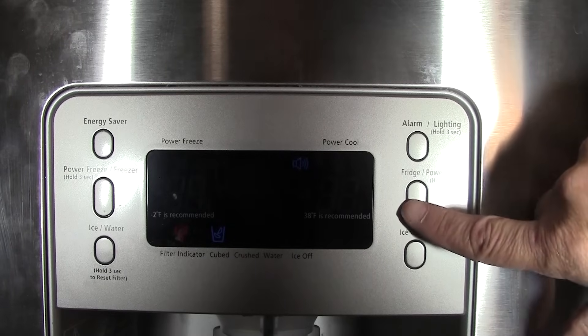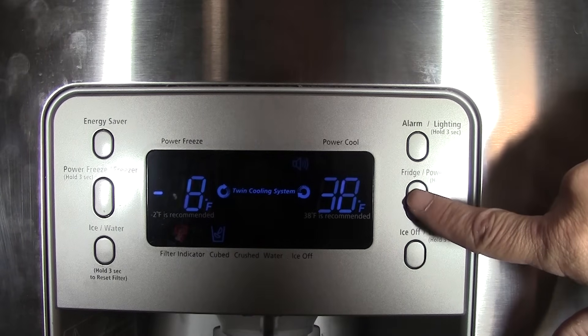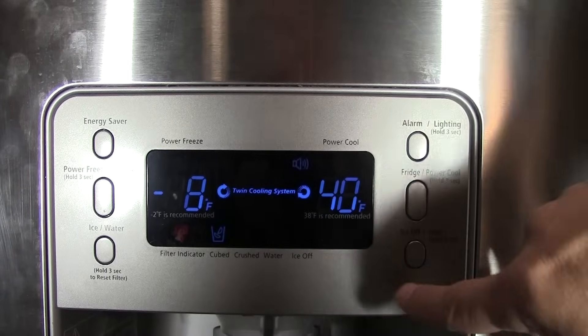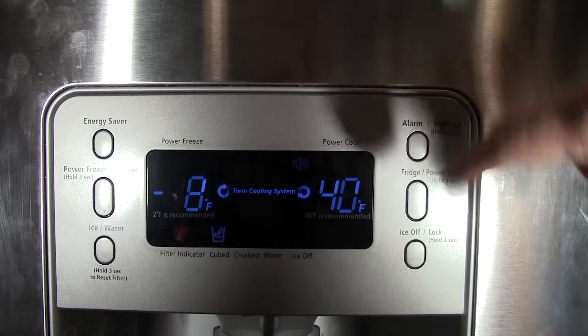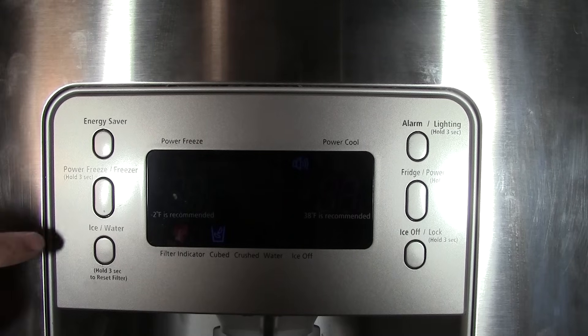On the fridge side, same thing — you can change the temperature by tapping it once. It tells you it's 40 degrees in there, and you can change it to 38, 36, or 34. In this case I'm going to leave it on 40. It says 38 is recommended, but since this refrigerator has an issue with the evaporator coil freezing up, I'll leave it at 40 and see if that helps.